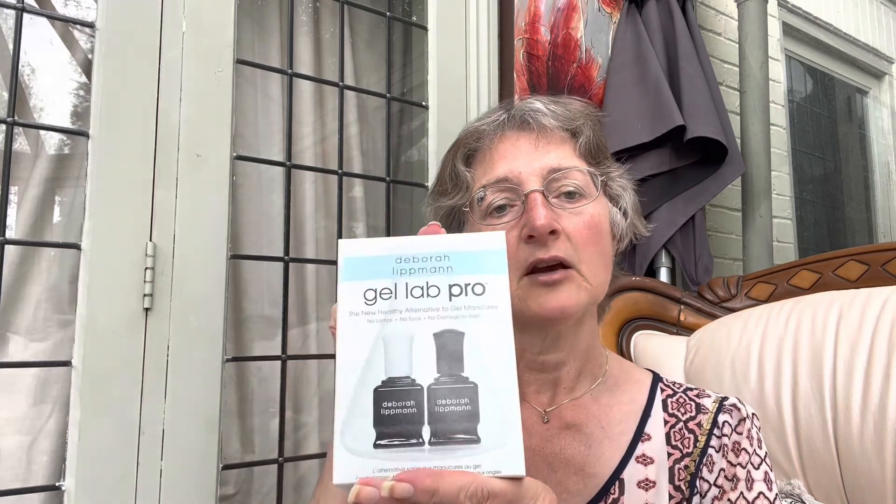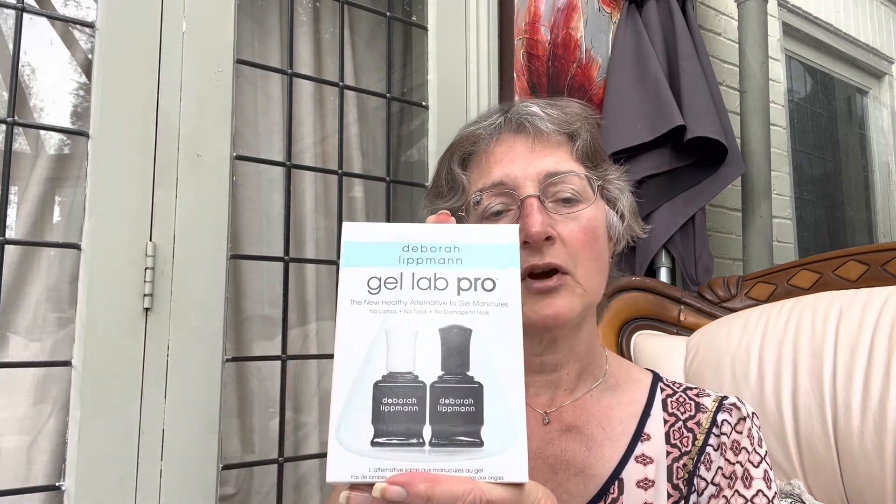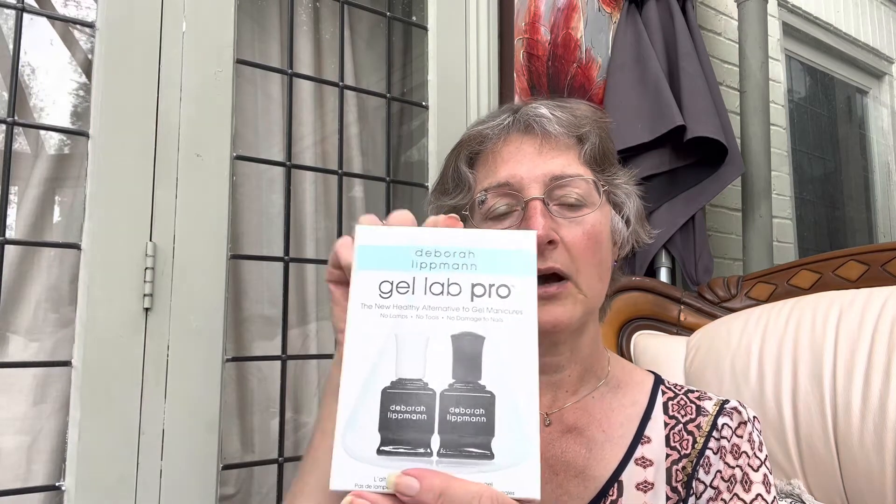Hello nail polish friends, it's Al my pal and I do videos of polish to see how long it lasts and how good the formula is. Today I'm going to be wearing and testing out Debra Lipman's Gel Lab Pro Dirty Little Secret. It's a grey beige holographic, 7-free, vegan and cruelty free. Underneath and over the top I'm going to be using their Gel Lab Pro base coat and top coat.